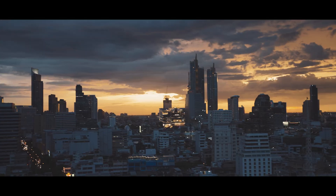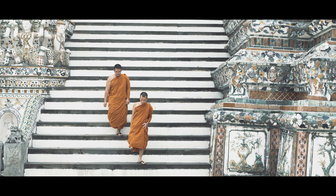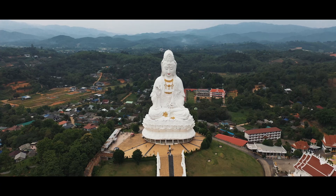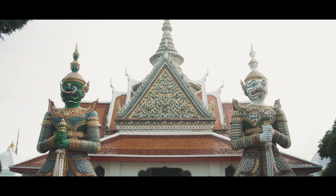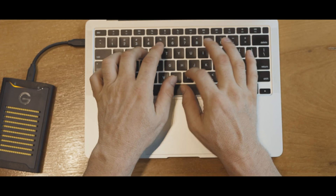If you are an entrepreneur like me and want to protect your confidential data, then you need this drive. The data protection on this drive is revolutionary. This is the G-Drive Armor Lock SSD from SanDisk Professional.